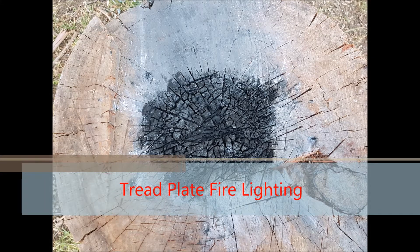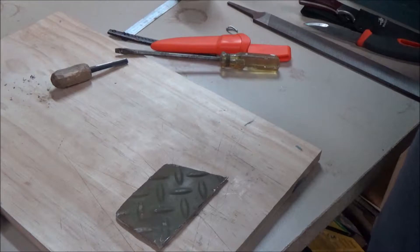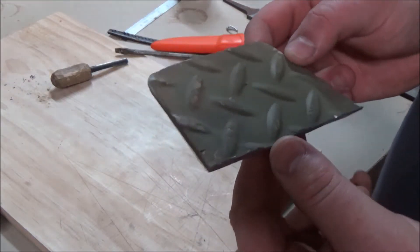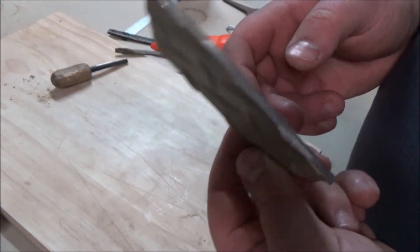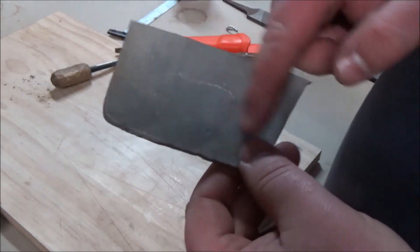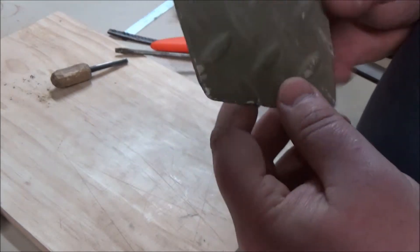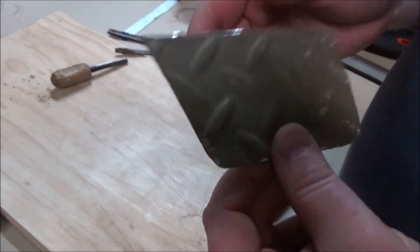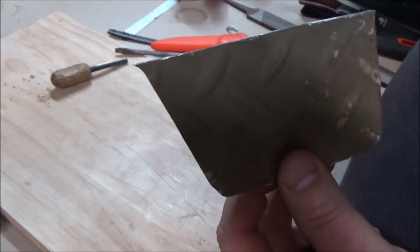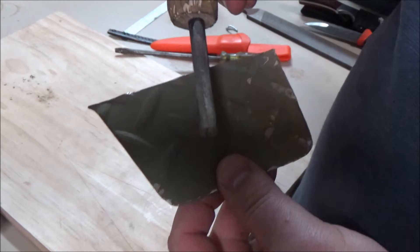G'day, Scott here from Scott's Hobbies. In this video I'll be lighting a fire with an unusual piece of tread plate. I have here a piece of tread plate that has some interesting properties — it's got green paint on it and it's oxidized on the back, but those aren't the interesting properties. What is interesting is it's very light. Give you a hint: it has something to do with this.